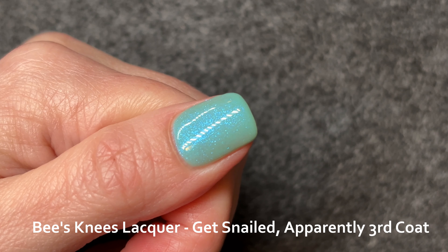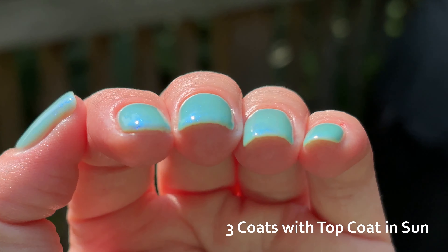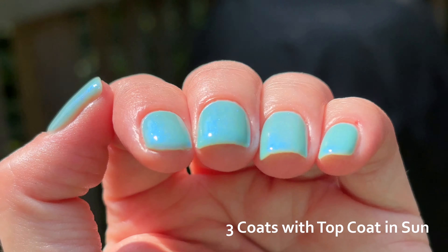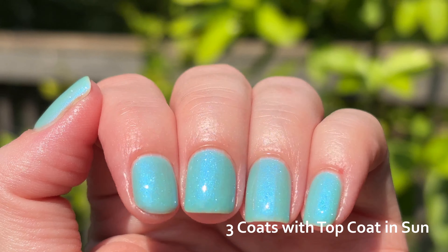If you haven't seen any of my videos before, I try to swatch with a clear base coat, just so that I have a basis of knowledge for how this particular polish performs. Here we are out in the sun — I will direct your attention to my ring finger particularly, because that is my finger with the worst ridges, and you can see them very clearly through three coats of this polish. I do have three coats on every finger. The shimmer will move from aqua into a bit of a deeper ocean blue, but it always stays in that particular area of the spectrum.